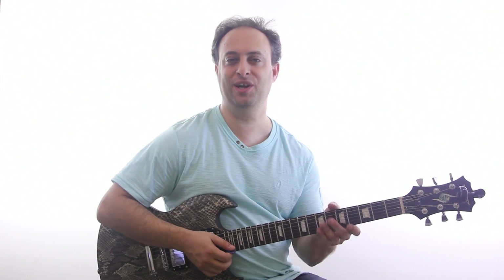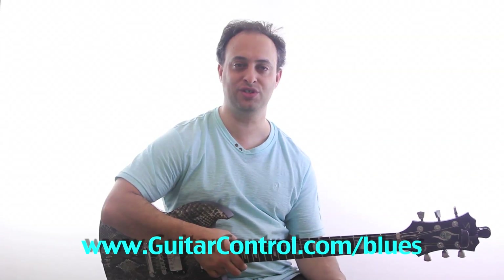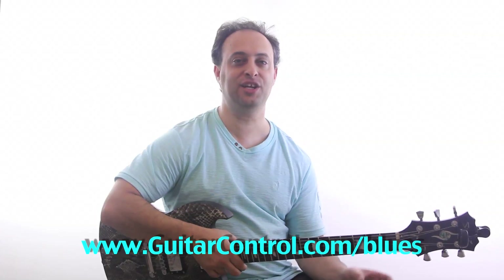Alright, so there's an easy blues lick for you — a pretty cool and useful one. Not only just by itself to start a slow blues, but you can also create lots of your own licks from it, which is the whole point. If you want to learn more about blues, check out my blues course at guitarcontrol.com/blues.